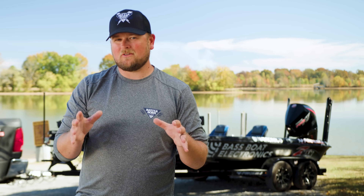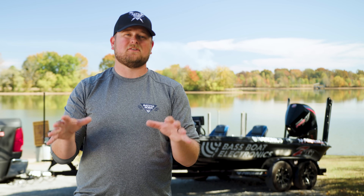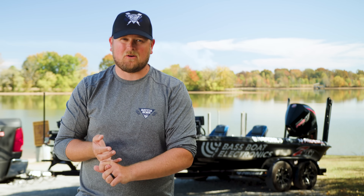Can Battle Born batteries be used in your bass boat? Absolutely — Battle Born batteries are ideal for trolling motor systems and auxiliary power. Just to be safe, call Battle Born's technical specialists to make sure your charging system is compatible with lithium batteries.